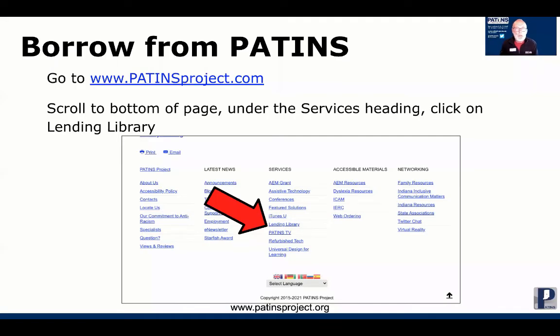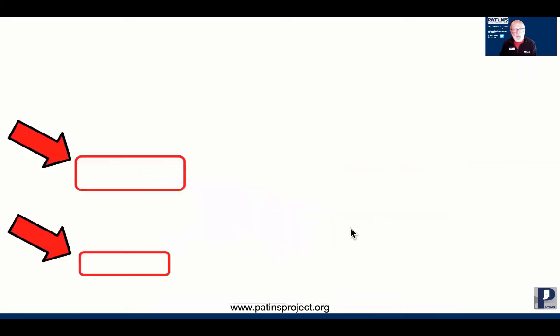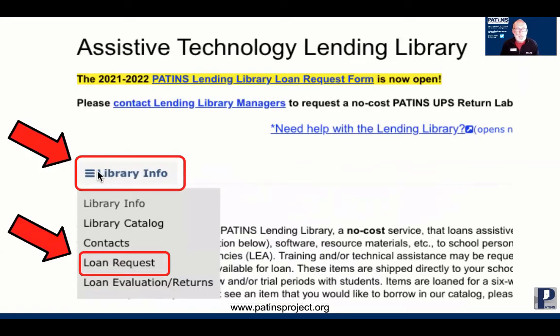You can try the Zono or Zono 2 by reaching out to us here at PATINS. Go to the PATINS website — that's www.patinsproject.com — and scroll down to the bottom of the page in the middle column where it says Services. In the middle of that column, click on Lending Library. That'll take you to this page here. Look at the tab that says Library Information and click on that. You'll get a drop-down below; click on Loan Request.